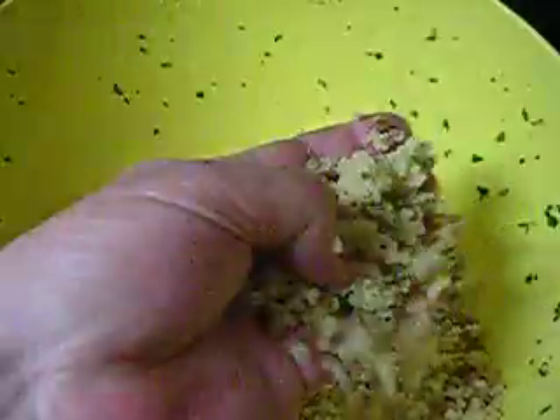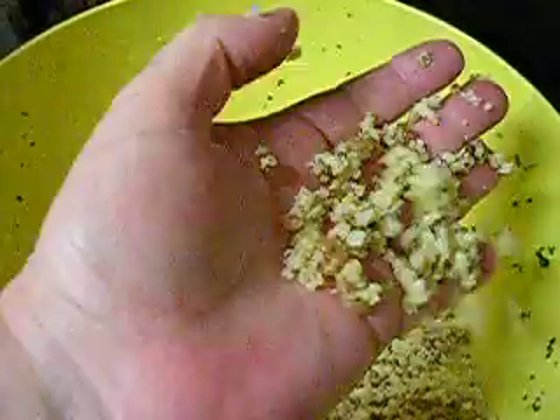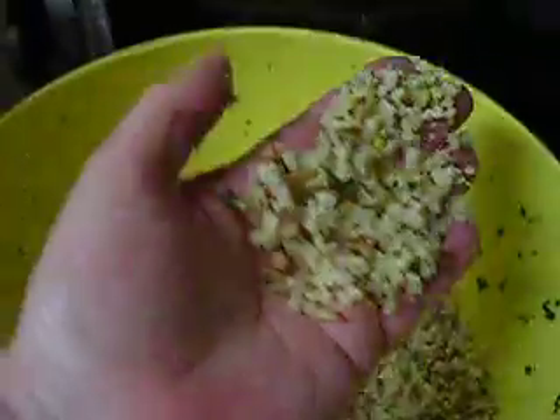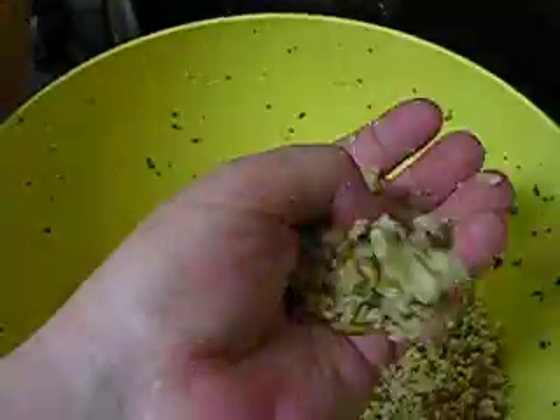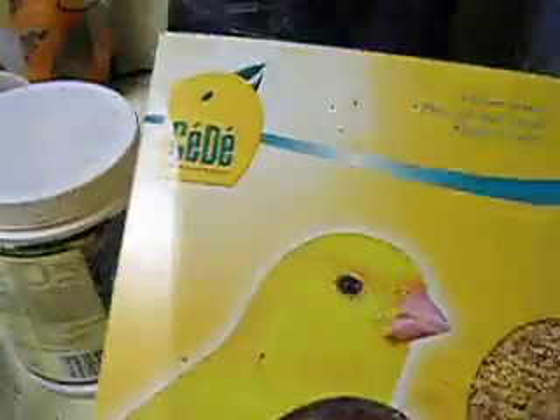I have my steamed grains — a little bit of brown rice, pulled millet, and I actually steamed some sprouted red winter wheat as well. I've also added some of this seedy egg food that's actually for canaries, but it has a lot of protein in it. I just mix them together like that, and that's the basic baby mash.